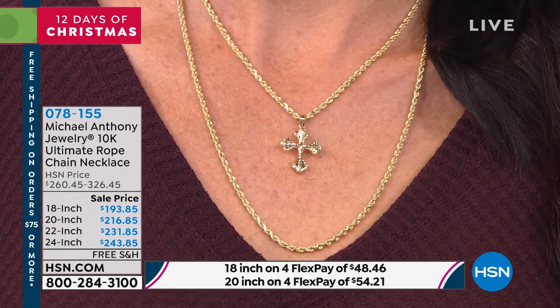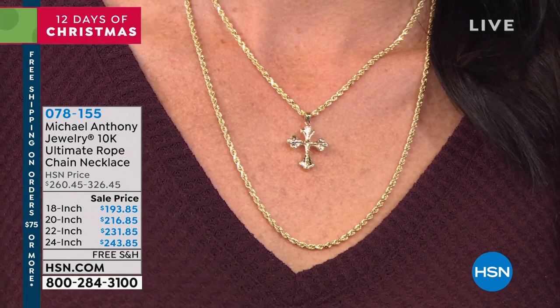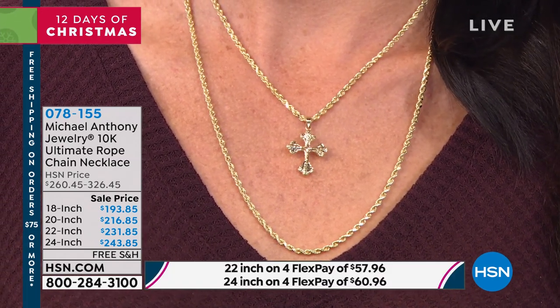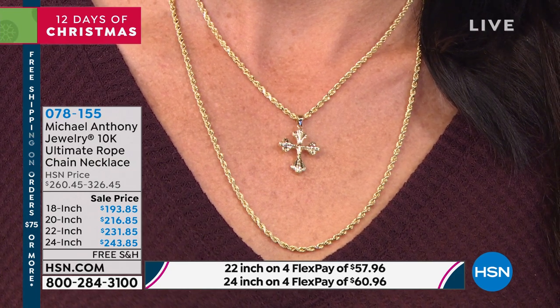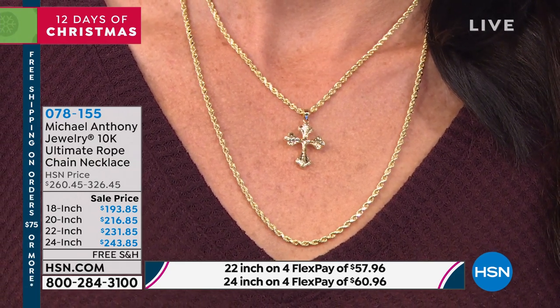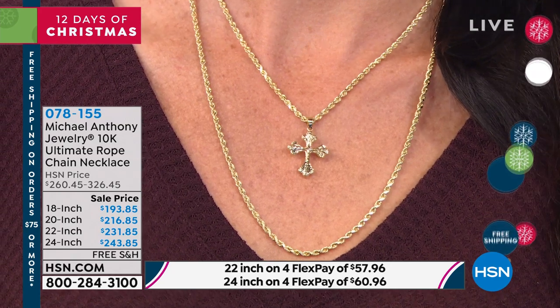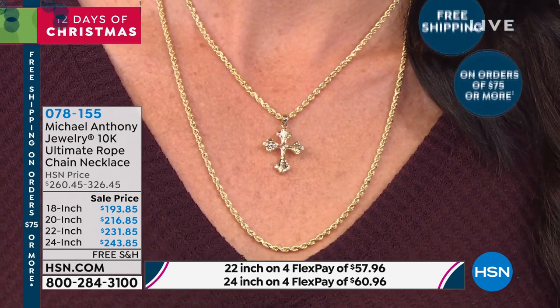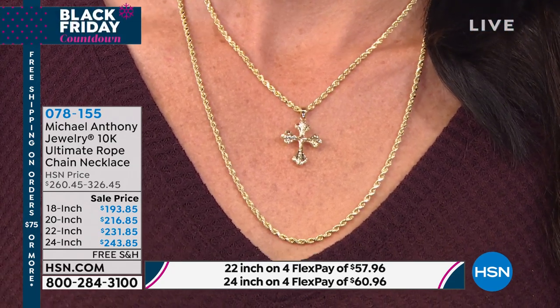This is a huge customer pick backed by popular demand. If you spend $75 or more — which all of these do — you get free shipping and handling. It's one of our 12 Days of Christmas, so anything else you buy today ships free. We love showing two different lengths, one with a charm and one without, because it's really up to your choice.